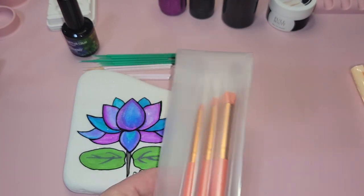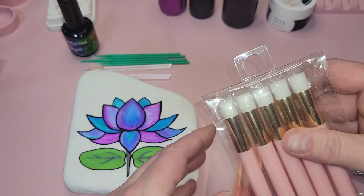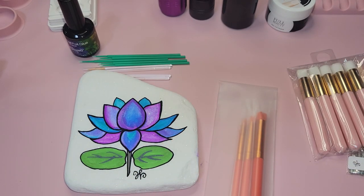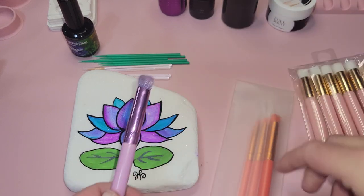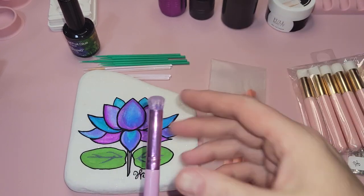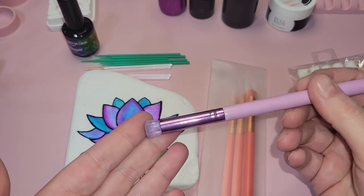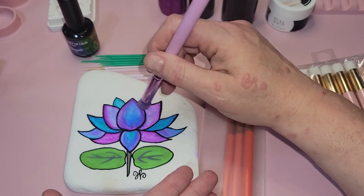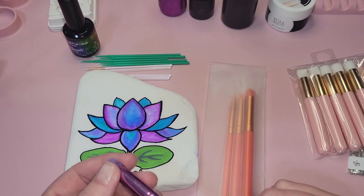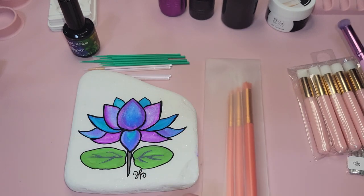Burnishing brushes — these are basically ink blending brushes. Once you apply your foil, you use these to burnish it on top, and I'll show you that process. You want to have some burnishing brushes on hand. They come in short handle or long handle.